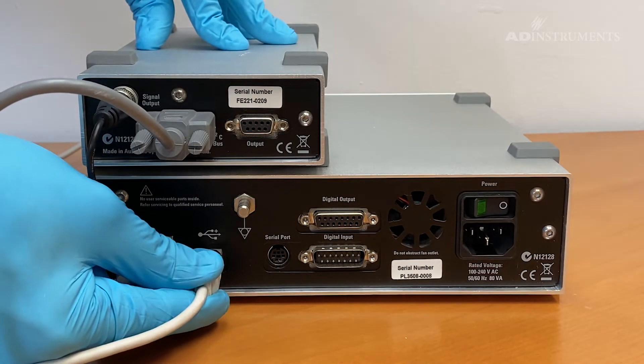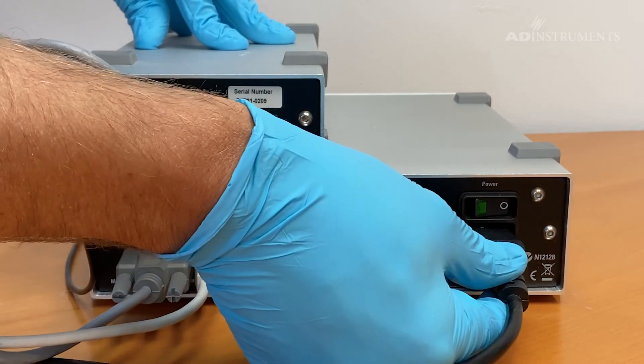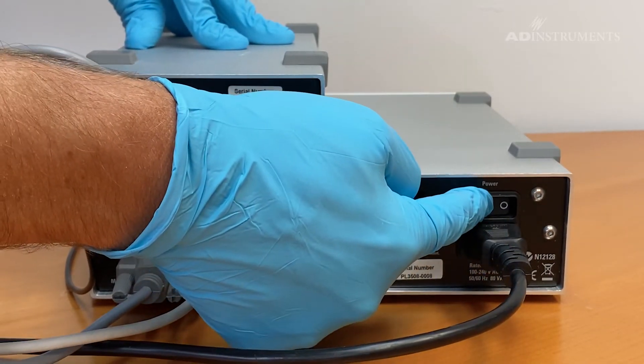Connect one side of the USB cable to the PowerLab and the other end to the computer with LabChart. Connect the power cable and switch on the PowerLab.